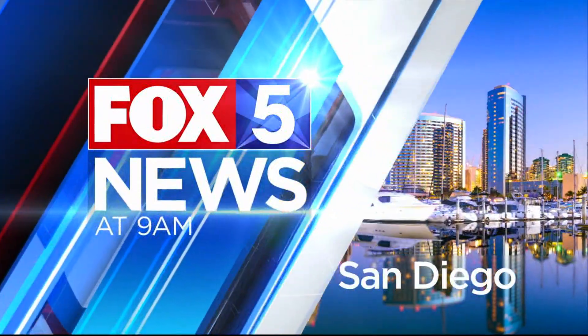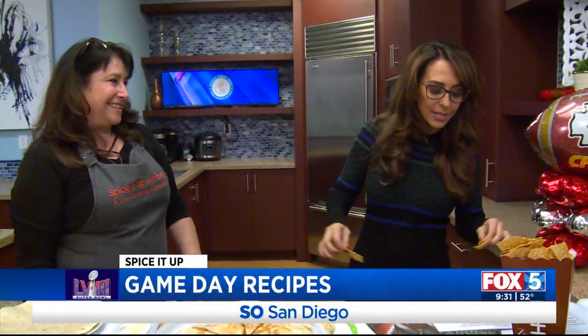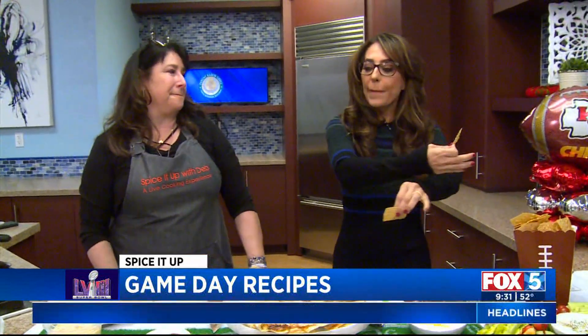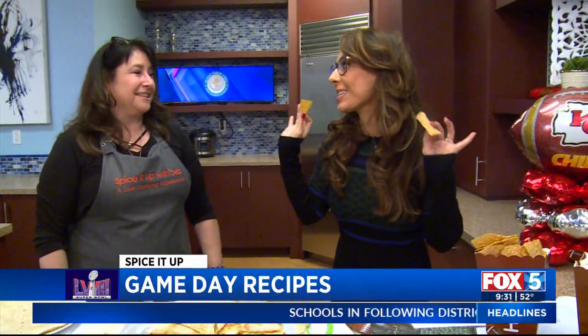You're watching the Fox 5 Morning News at 9. There's nothing wrong with serving up burgers and pizzas this Sunday, but we're gonna spice it up. Our friend Debbie Kornberg is here to help you plan your big game day spread.